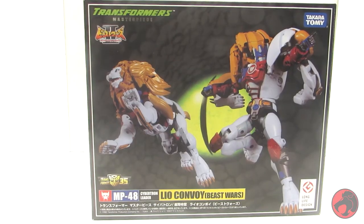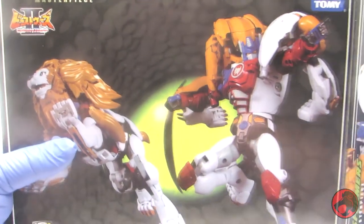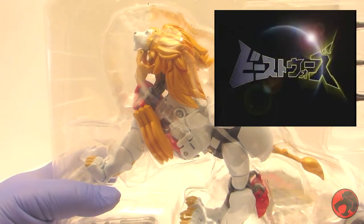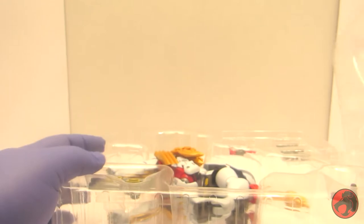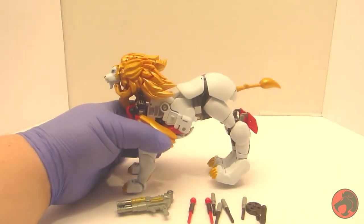Welcome everyone to my very first Transformers review. I figured I'd start with MP48, Lio Convoy, for the obvious reasons. For the few of you not in the know, Lio Convoy was the leader of the Maximals, known as Cybertrons in the source material, in the anime Beast Wars II. We'll start by taking him out of the box, then tossing the box because I don't care about it. MP48 comes with the figure itself, some missiles, as well as a gun. Let's take him out of the plastic and set him up.